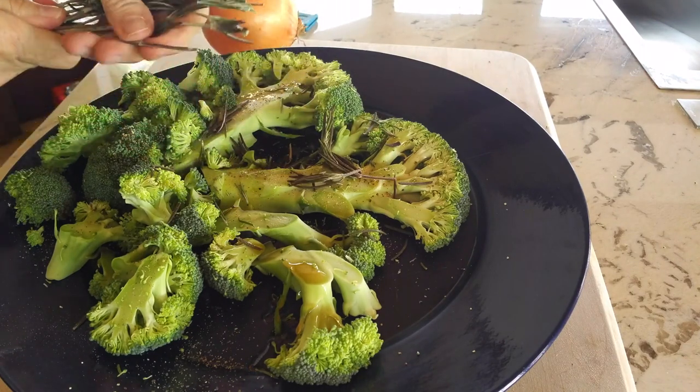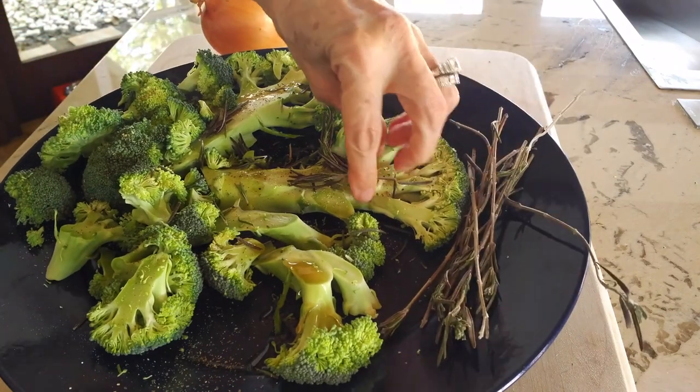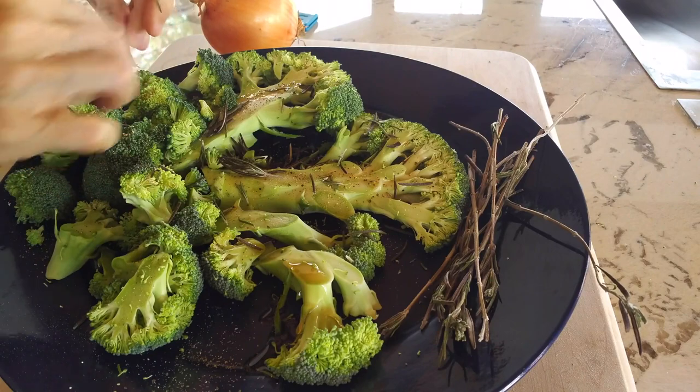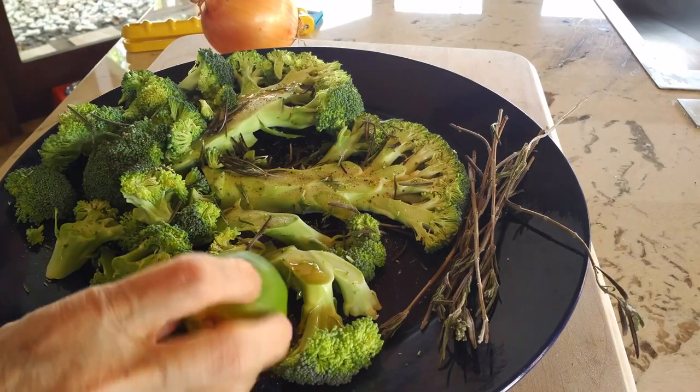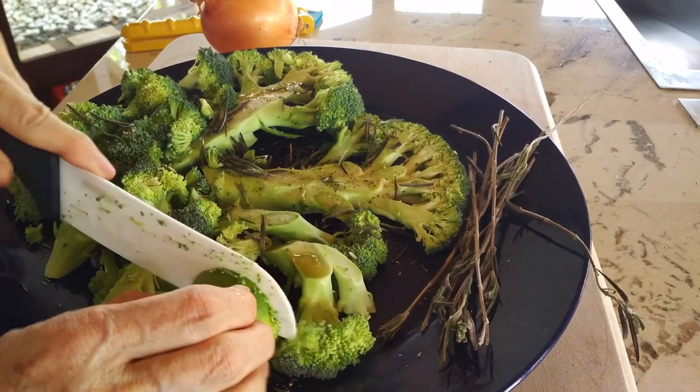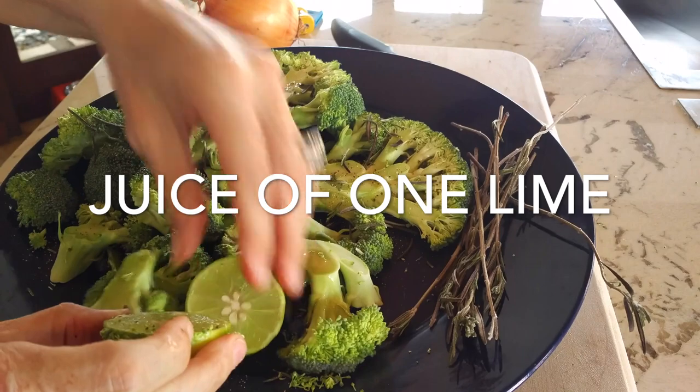This rosemary I had in the fridge — once I had it fresh from the garden and had to cut it down, I placed it on some paper towels and left it open in the refrigerator. That way it dries out and still has that fresh and delicious aroma to use anytime.